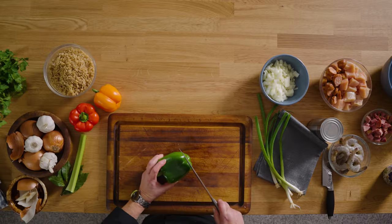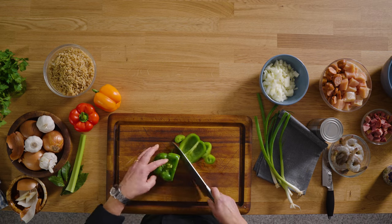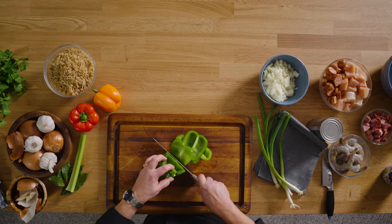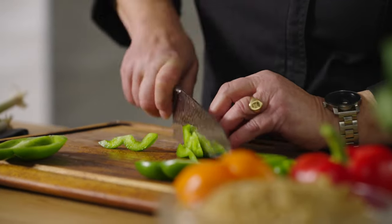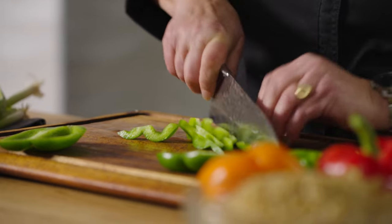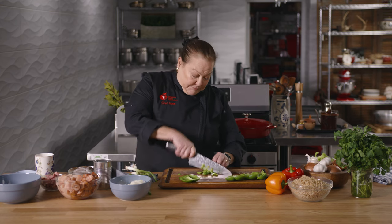There are many ways to cut a green pepper. I'm just going to do the quick cheat way — cutting around the seed. I love this. So I get these instant panels, and then I cut the panels into little strips. That's how we roll — panels, strips, and dice.